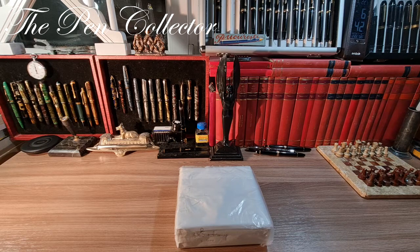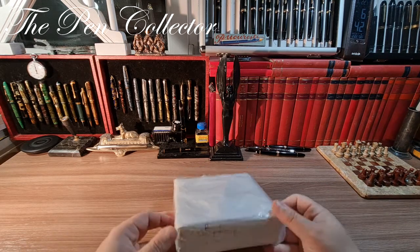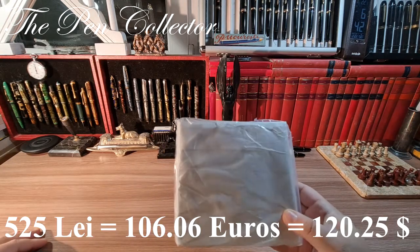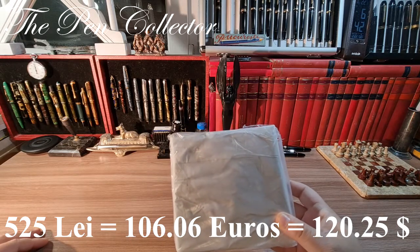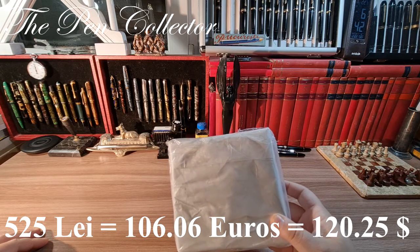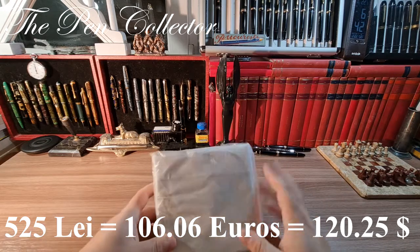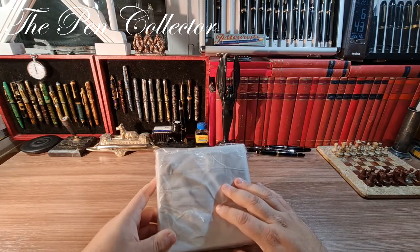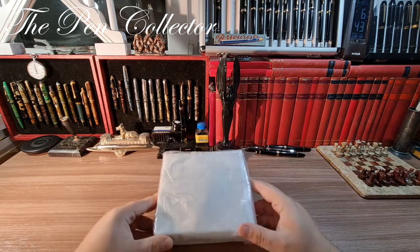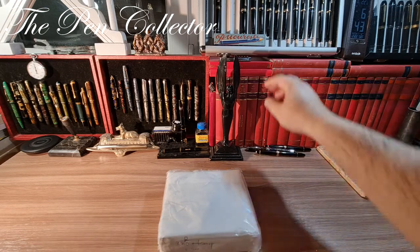Hello and welcome, my friends, welcome to another exciting unboxing episode. This time I have for you two interesting fountain pens. This pack cost me 525 lei, so approximately 106.06 euros or 120.25 American dollars, and it contains two writing instruments. I will tell you the price for each of them, and now without further delay let's start the actual unboxing.